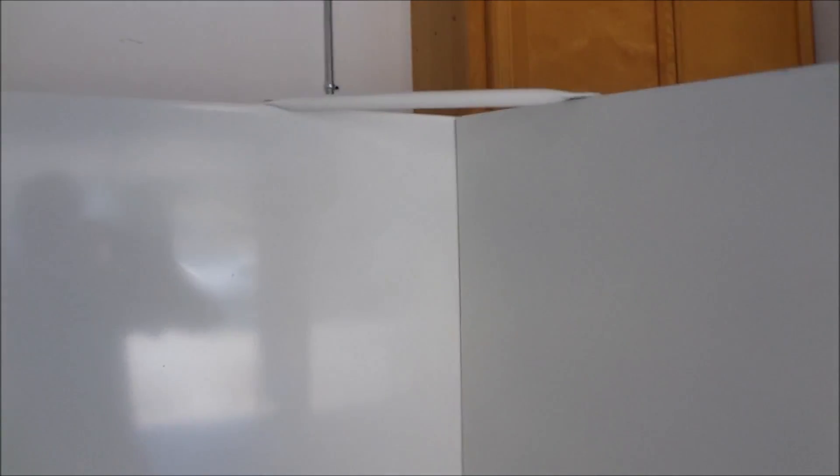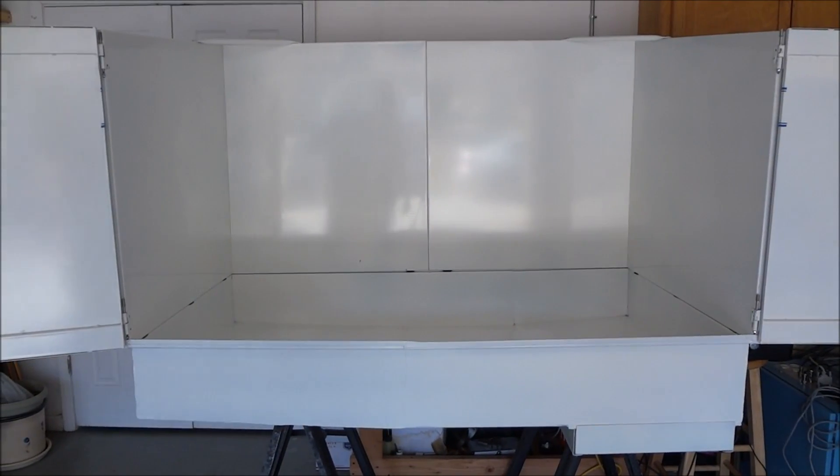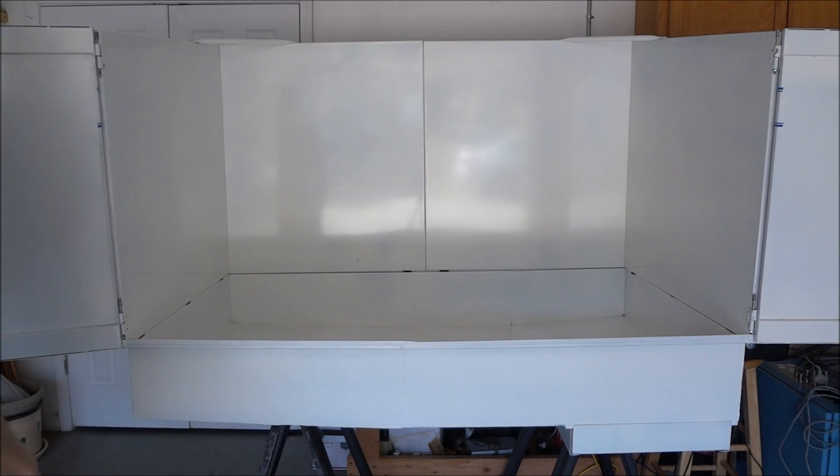I put these cross braces up here to give it a little stability, because with the open design these side panels tend to be a little flexible. But the bracing up there helps out a lot.